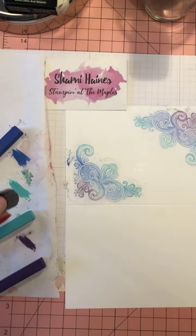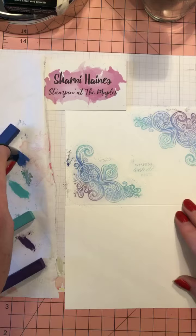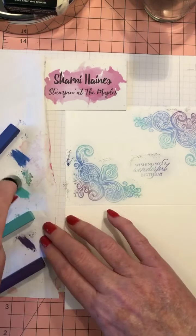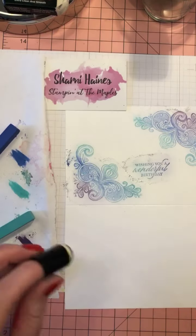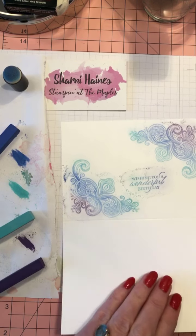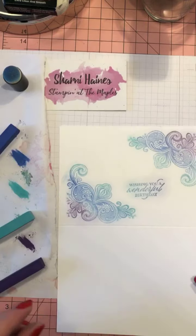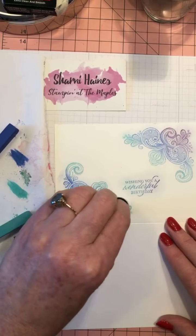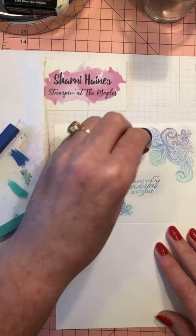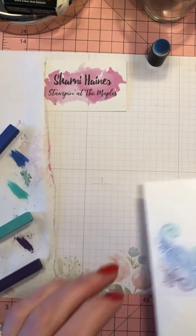I've got a bit of a wobble there — I'm just going to find the sentiment. I noticed I did stamp it quickly. So before you push it all in, give it a little tap like this and you've got rid of all the dust, and then you can just really work it all in.